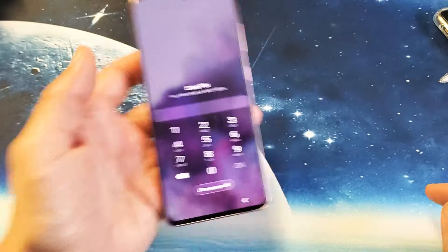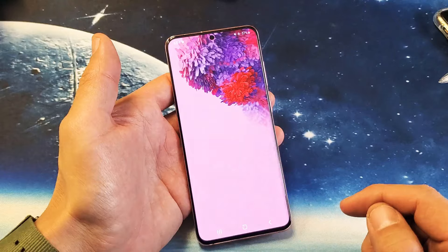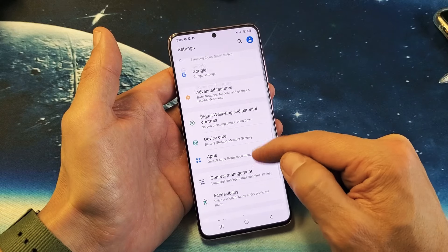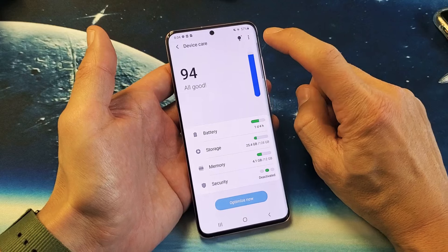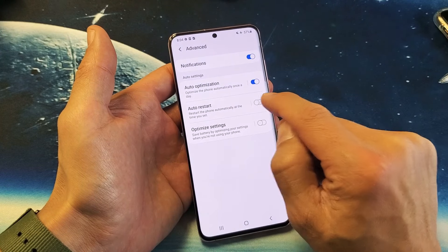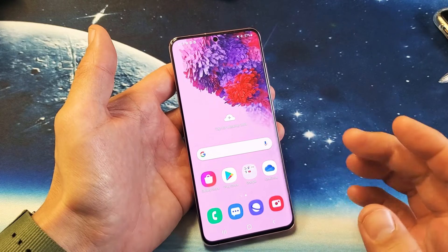The fourth step is we're going to go into your settings and make sure that auto restart is turned off. Slide up, go into settings, then scroll down and go all the way down to device care. Tap on that. Top right-hand side, tap the three dots, then tap on advanced. Now it says auto restart — make sure auto restart is off. If it was on, that's probably why your phone was constantly restarting.